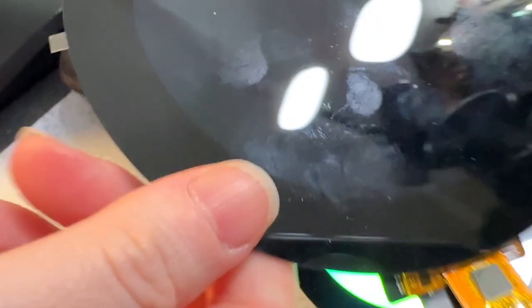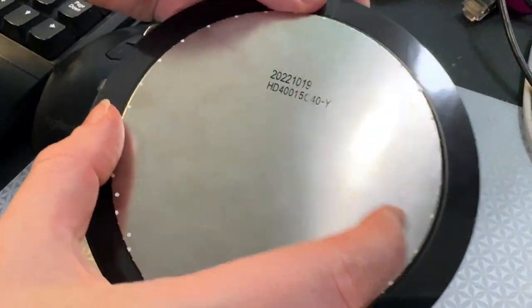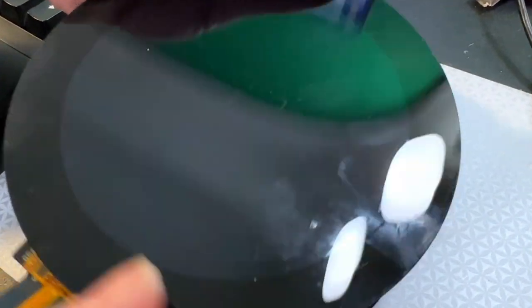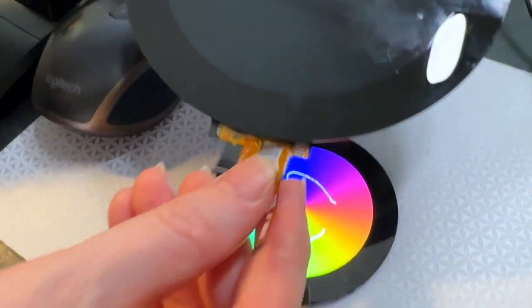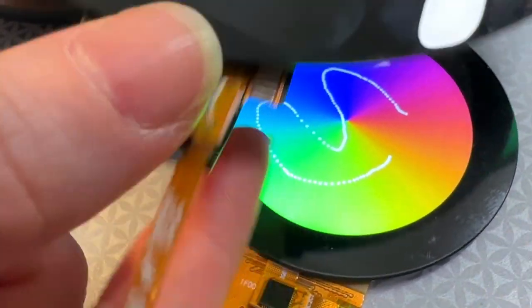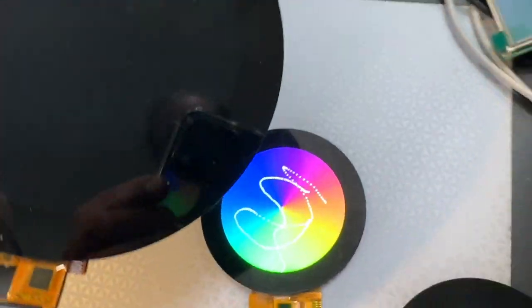Next up, we're going to get the Capacitive Touch working for Big Bertha here. This is the 4-inch diagonal screen — a really beautiful, large, covered with fingerprints, bezeled Capacitive Touch. This one has a separate little tail for the Cap Touch, but we'll make a little breakout for it and hopefully get this one up and running soon. So, lots of round touches.